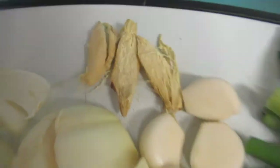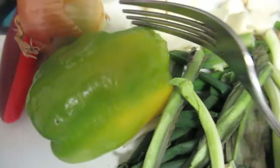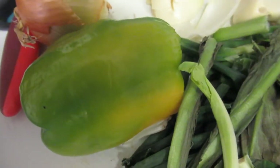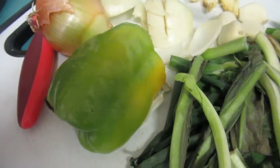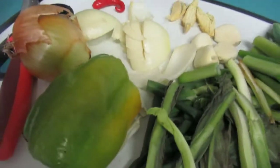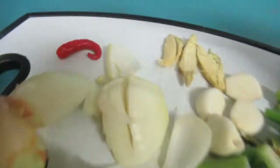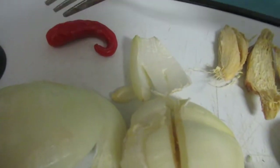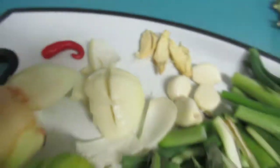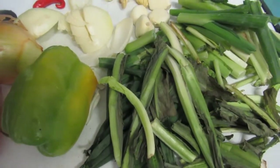Here we have ginger — you can use more if you desire. Here I have onions, I still need to peel this one. And here I have a sweet pepper, like a banana pepper — usually longer but I used half of it. Those are all our main ingredients. Oh yeah, and I have a little chili pepper here — you can also use scotch bonnet pepper, ghost pepper, or whatever pepper you like.